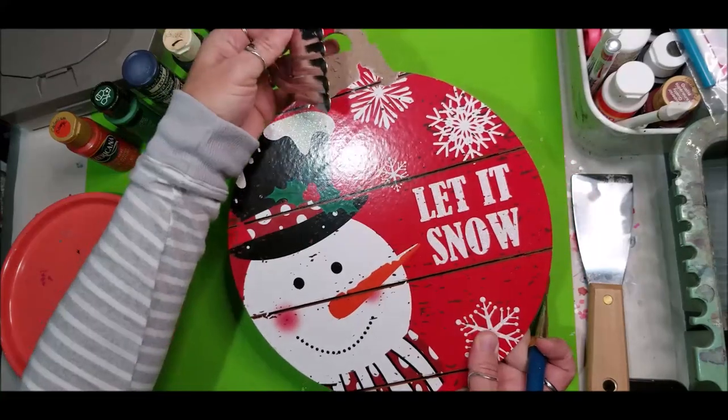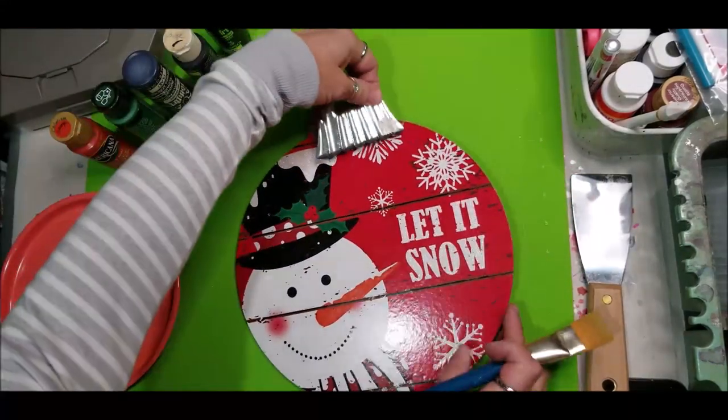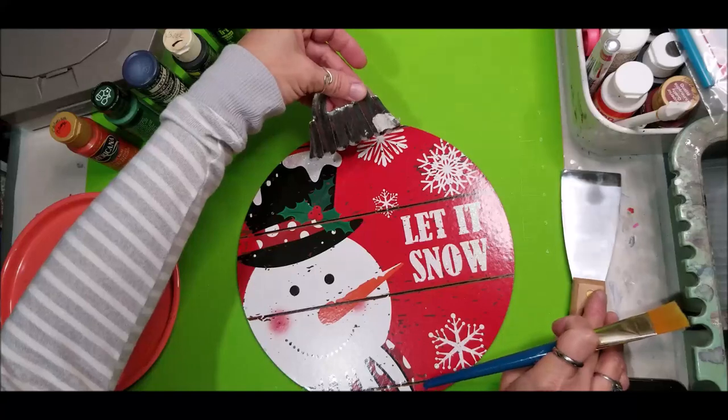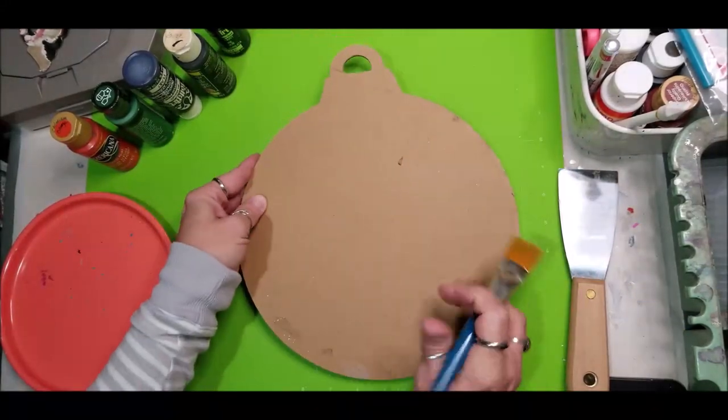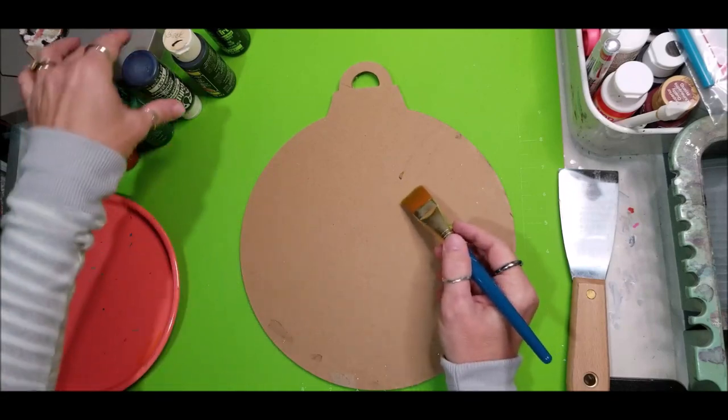This was a discounted broken one so I've already removed the top ornament piece with my putty knife. I'm going to put a base coat of midnight blue on the back side of this board.